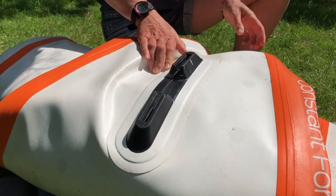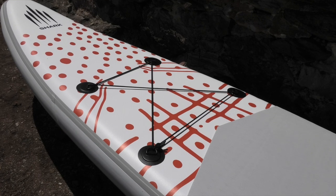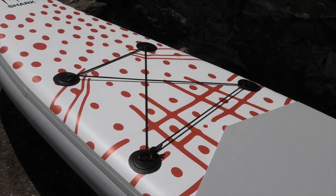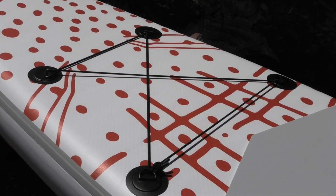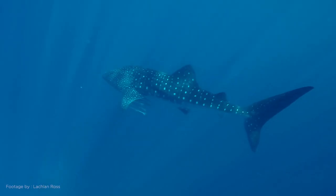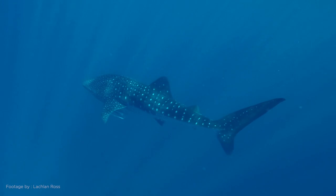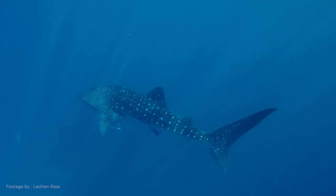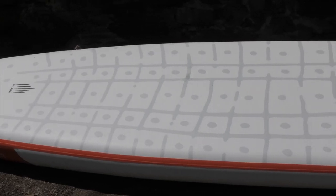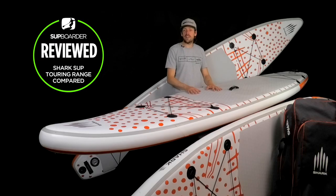Throughout the whole Shark SUP range, there's a very distinctive look — very different to anything else on the market. You'll notice distinctive orange shark markings on the boards, and every single type of board has its own marking of a shark. These touring boards are actually modeled off a whale shark, which is one of the biggest ocean pelagic cruising sharks that travels all around the world — hence why the touring board looks like a whale shark to emphasize getting out there and exploring.